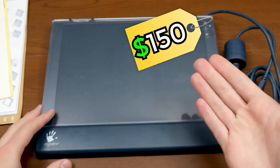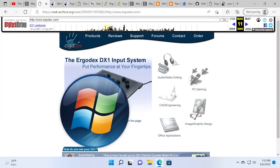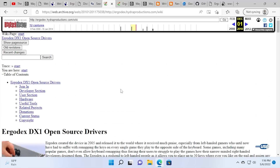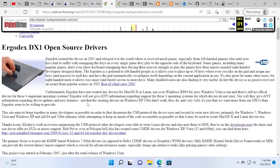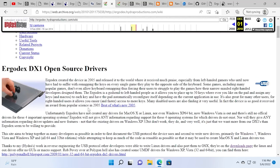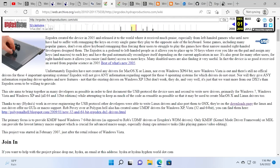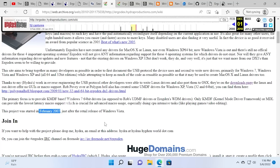Unfortunately, for everybody who spent $150 for this thing around the time Windows Vista came out in late 2006 to early 2007, they never released proper drivers for any operating system newer than XP, and never released a 64-bit version of the driver. So that caused the community to get together and say, if they're not gonna do it, we're gonna do it. And that led to the Ergodex Open Source Drivers Project, started by a person who goes by Hydra over on hydraproductions.com.